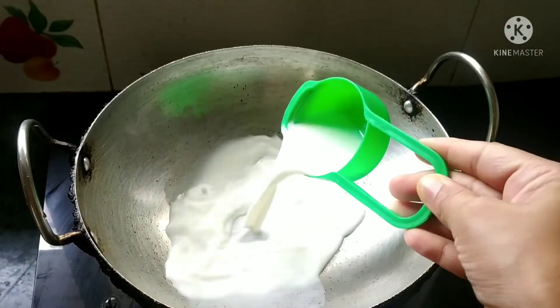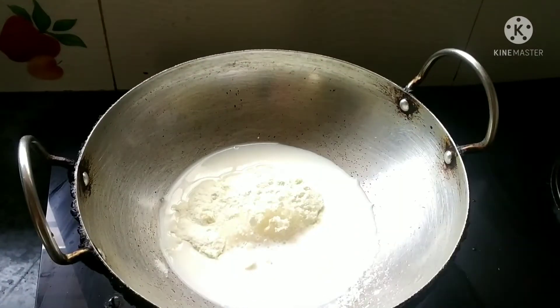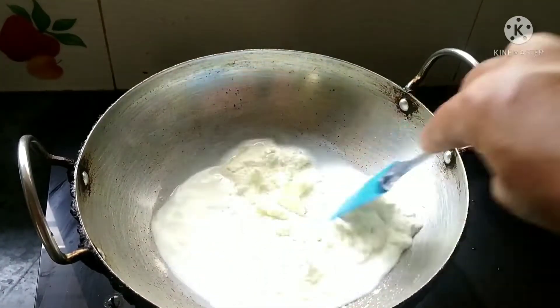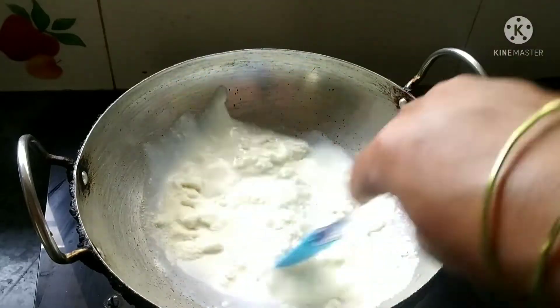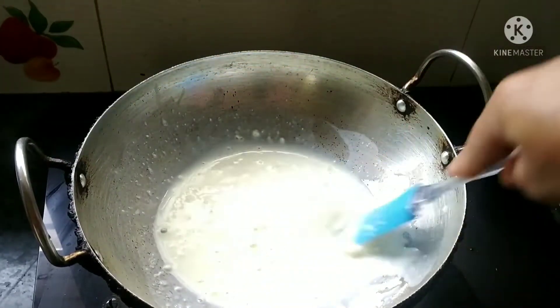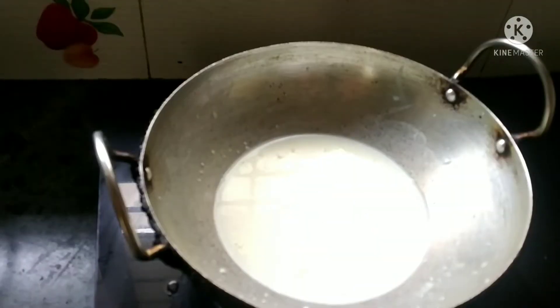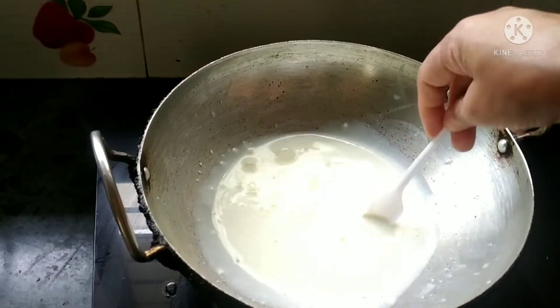We will add one-third cup of milk powder and a tablespoon of sugar and mix it well. We are preparing the stuffing, so until we are ready for stuffing, we will add a small portion of cream.